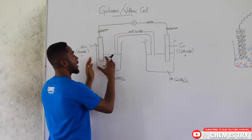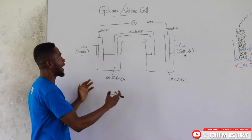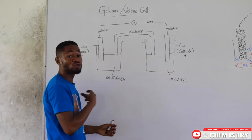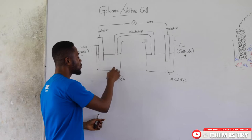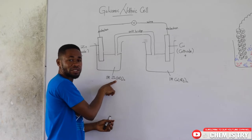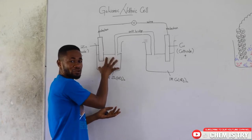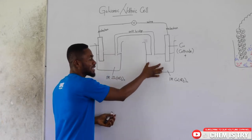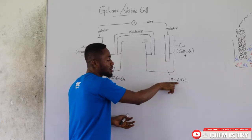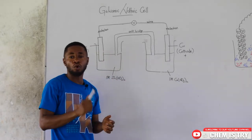This is an illustration of a galvanic or a voltaic cell. To prepare a galvanic or voltaic cell we take two beakers. We put water inside and in the first one we add zinc nitrate and stir it to get a one molar solution of zinc nitrate. In the second beaker we add water, then copper nitrate, and stir to get a one molar solution of copper nitrate.